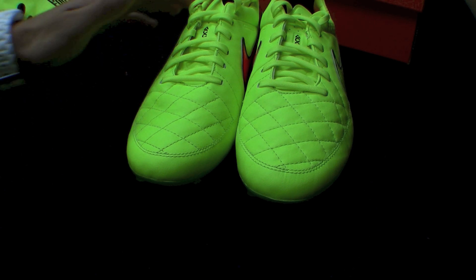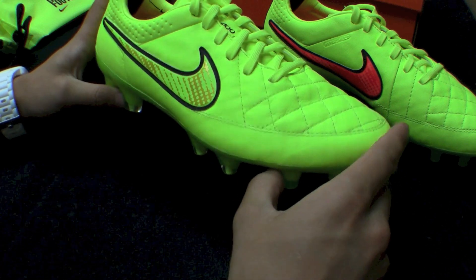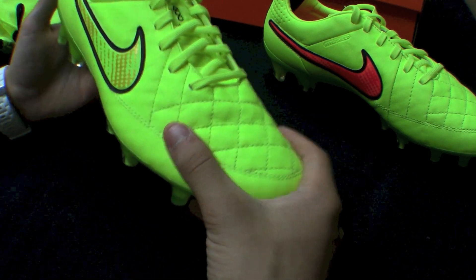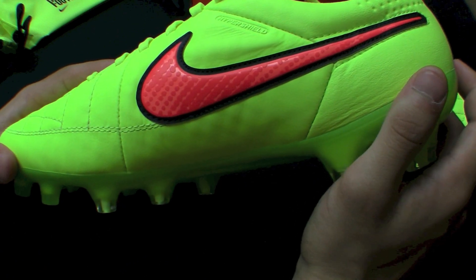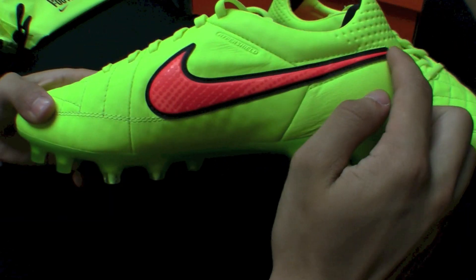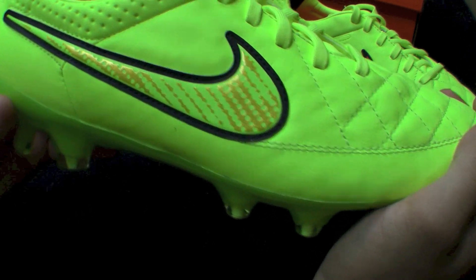To get into the boot — the closest thing I can describe them to is a bright highlighter yellow. Highlighter yellow is almost spot on for these. That Volt is extremely bright. On the inside you're going to have that Hyperpunch, kind of a little bit darker Hyperpunch detailing along the inside of the swoosh. You're going to have a black stitched outline, and then on the Volt swoosh on the outside, you're going to have another gold speckling.